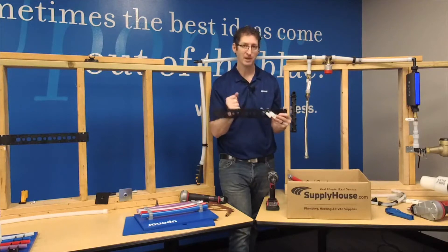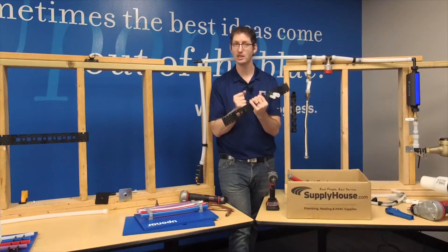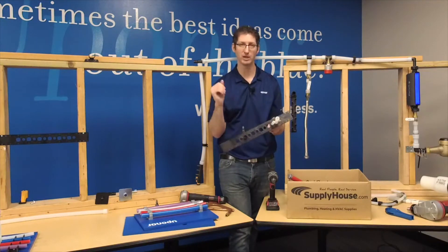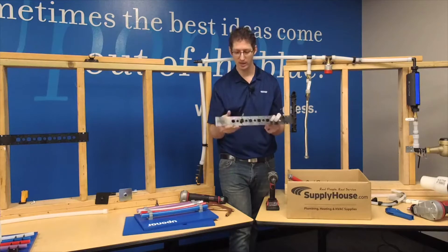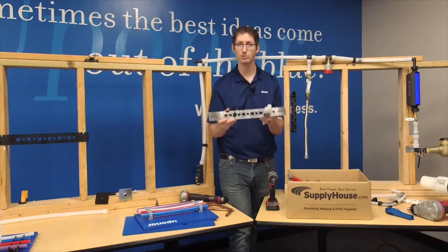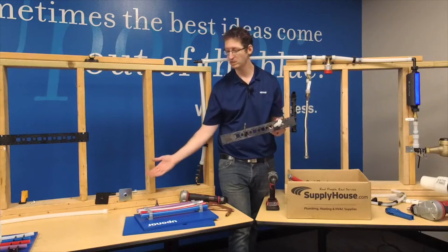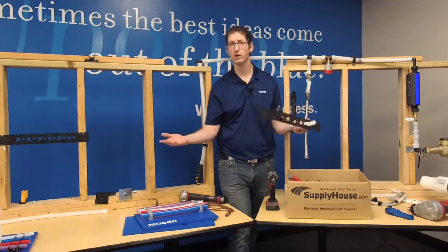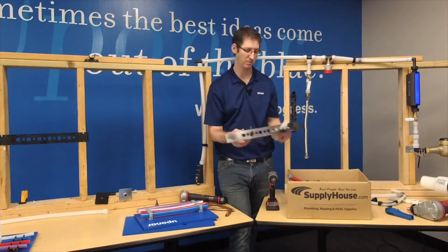What I like about bend supports and wall brackets is that they add rigidity to a PEX piping system where you wouldn't normally have it if you were just bringing straight PEX out of the wall. It's a very inexpensive way to add rigidity, and it makes your system last longer because you're not transitioning to a piece of copper that will eventually wear out faster than the PEX in the system.